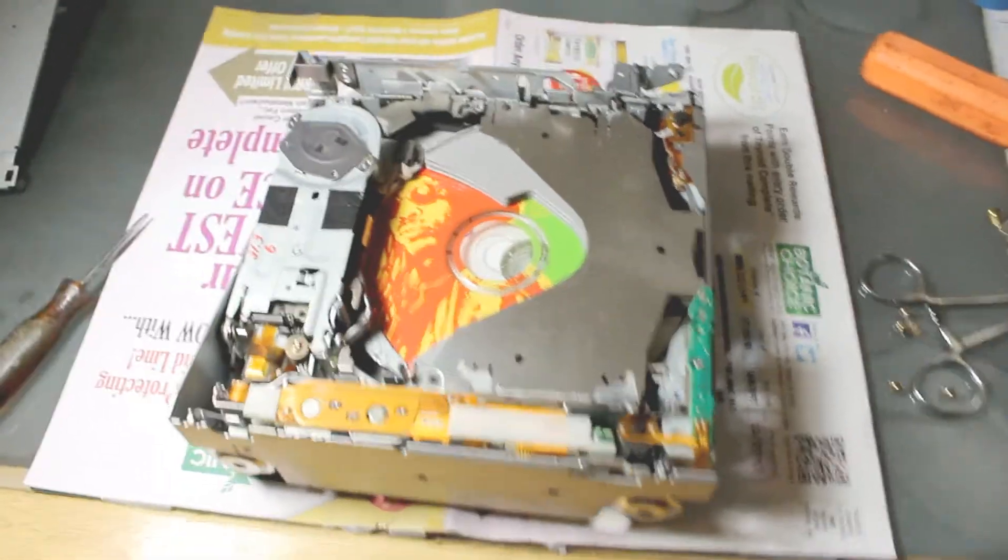Now that I've gotten the top off, you want to get to the springs. There are three springs you'll be working on. One is over here and attaches right there. The second one is over here — you can barely see it but it's hanging on right at the edge. See that little spring in there? And the third spring is up in here — there it is right in there.